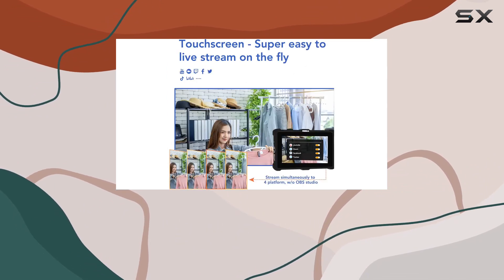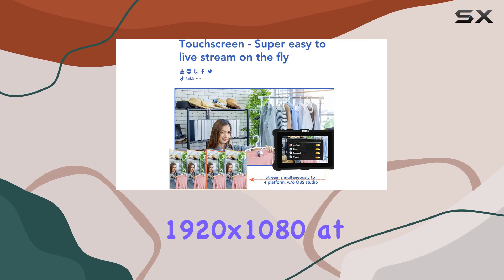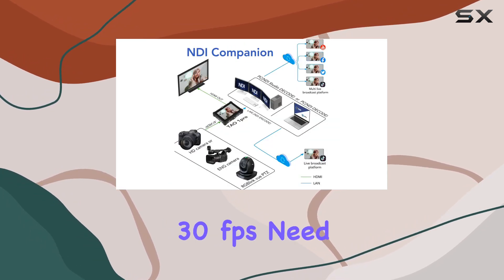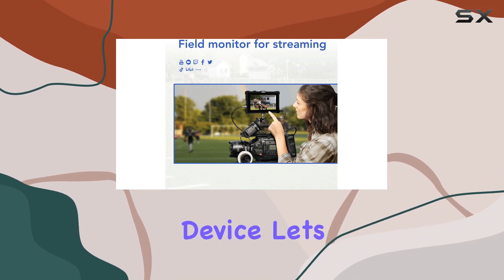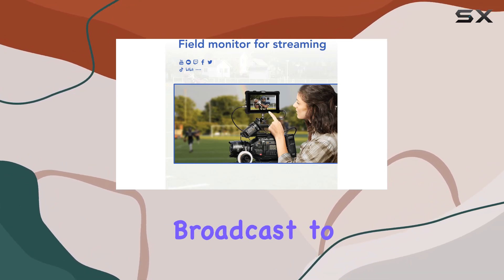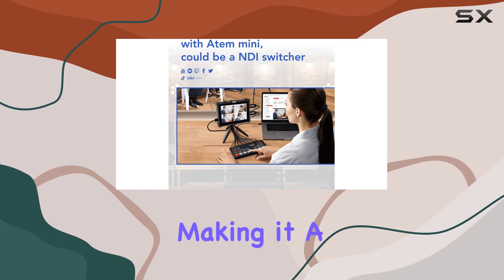Recording your program streams is a cinch, with the TO ONE Pro supporting H.264 at a max resolution of 1920x1080 at 30 frames per second. Need to stream? No problem — this device lets you simultaneously broadcast to four platforms of your choice without a PC, making it a true